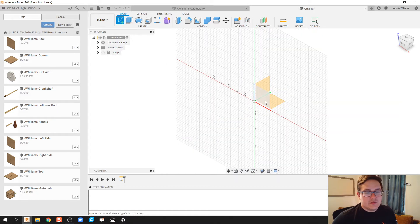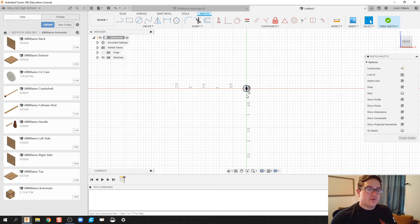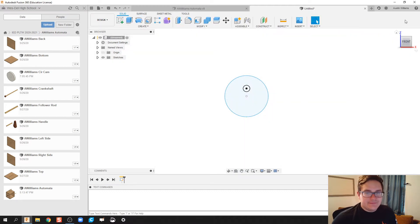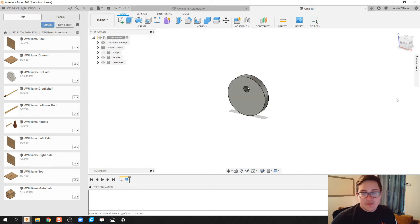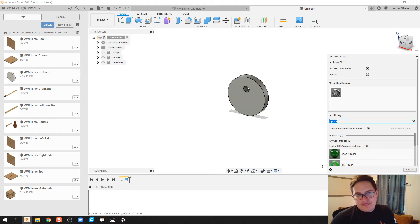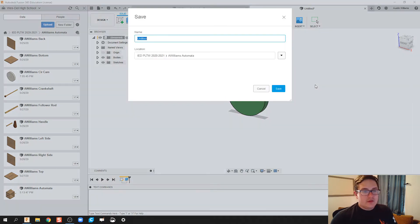Our next one is going to be an eccentric cam. We still start off with our center circle of a quarter inch, but then the outside diameter — we still have a circle, but it doesn't originate at zero zero; it originates at some other distance, so it's a little bit offset. We're going to finish that up, hit E for extrude, and extrude it a quarter inch. Then hit A on my keyboard and we're going to make this appearance green. Save this as 'A Williams Eccentric Cam.'